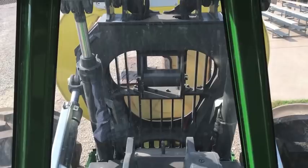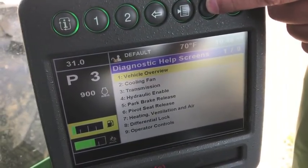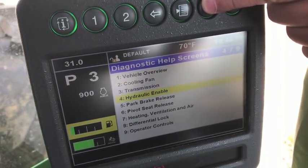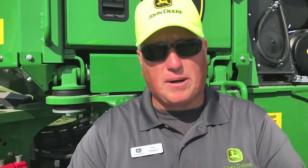You'll also notice that the steering stops are able to be calibrated. So if the customer decided to change out their 30.5 size tires to 35.5s, or decided to add duals to their machine, they can recalibrate those steering stops so the tires will not contact each other. It takes about 30 seconds to calibrate — a big improvement so customers can make that change very quickly and efficiently.